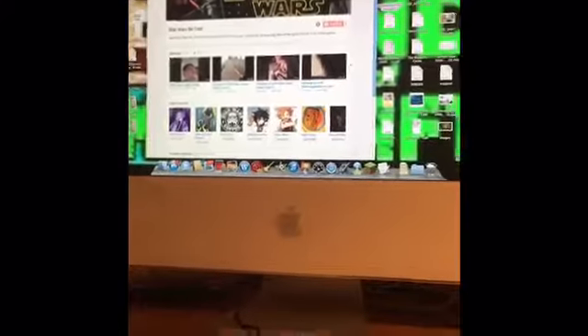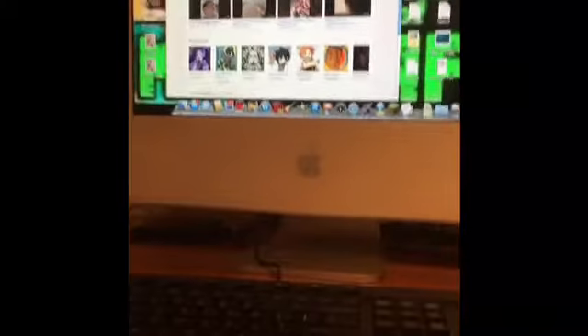Hey, I wanted to show you guys a cool trick you can do with really old computers. As you can see, this is like a super old computer — I think it's at least 10 years old.